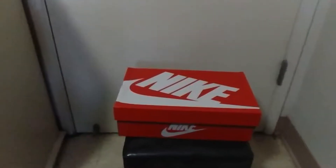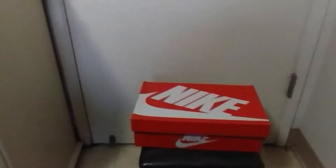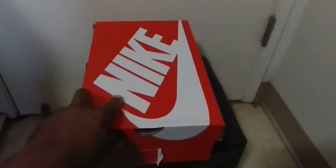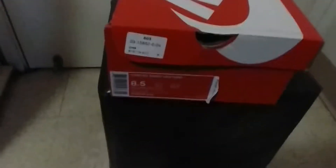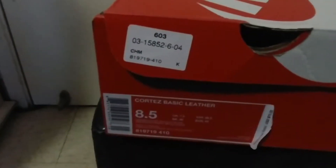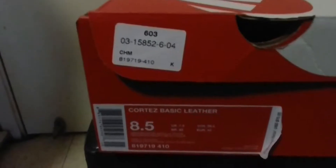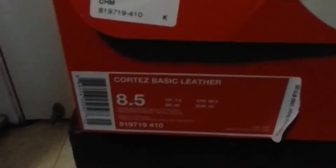My dog's like, 'Dad, I got a hat.' I was like, 'What you know about these?' So let's see what she's talking about. Check it out — Cortez Basic Leather, size eight and a half, official color.